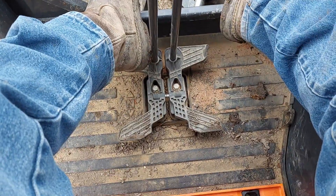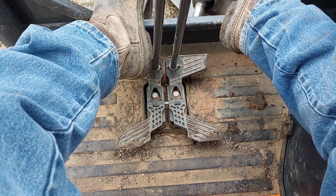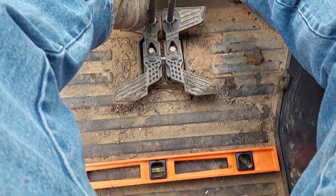Voilà! It's a great tip, great hack. Thank you. I'll start using this until I get the tilt on my bucket. Thanks for watching, have a great day!